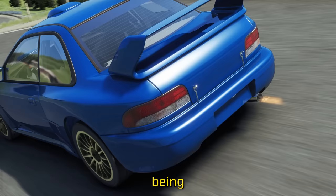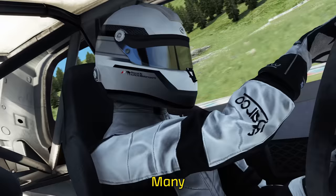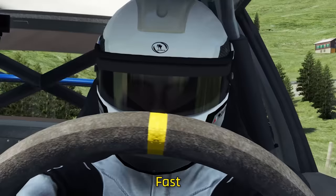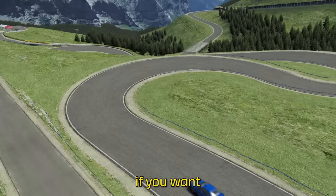If you want to drive fast, being able to rotate the car is of paramount importance. Many newer drivers believe this is done just by using the steering wheel, but that couldn't be farther from the truth, and by doing so they're making themselves slow. Fast drivers are able to turn the car without the steering wheel, and it's a vital technique to learn if you want to squeeze as much time out of laps as possible.